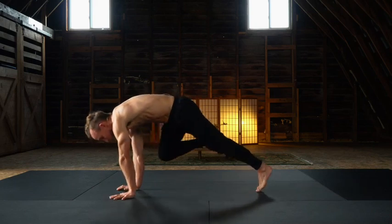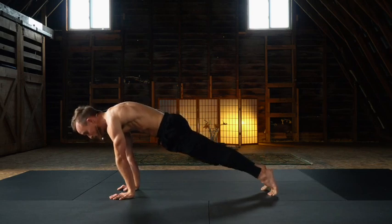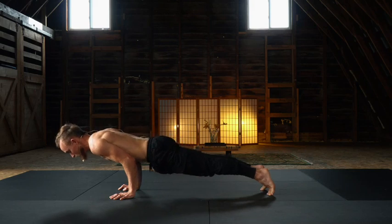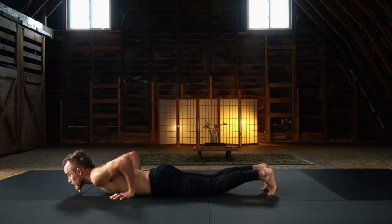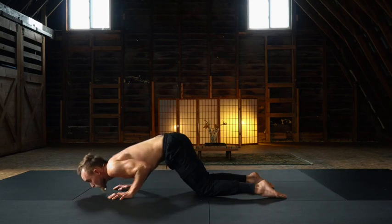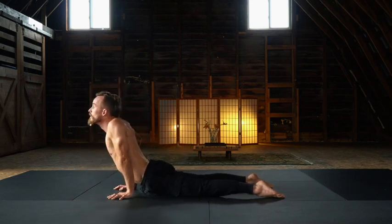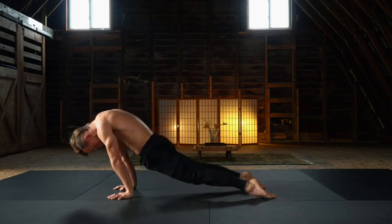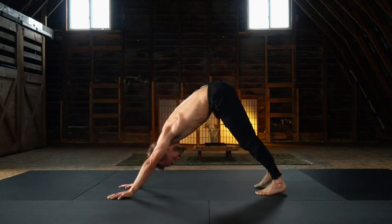Now square up the hips. Extend the right toes back, finding our leaning cobra. Slow mindful descent, extend the right toes, pausing in your true chaturanga, and lowering onto the belly. Cobra roll to up dog, anterior tilt, posterior tilt guides the undulation. From up dog, chin to chest, press, rise, and roll, tucking the toes, returning to our down dog.